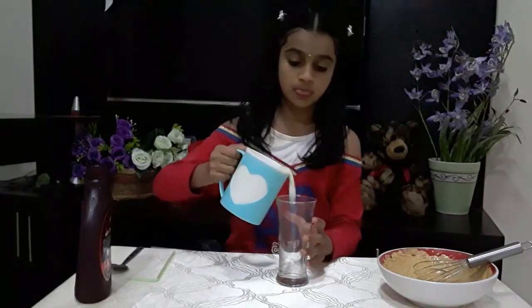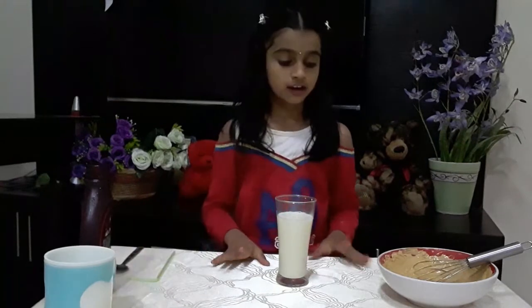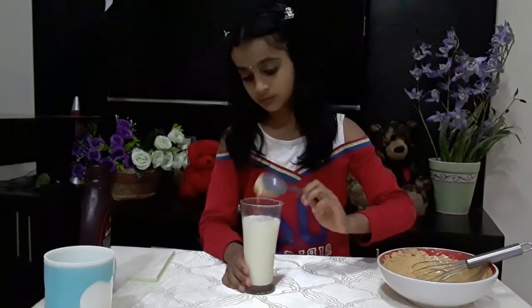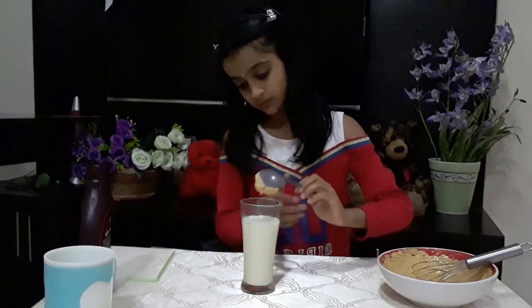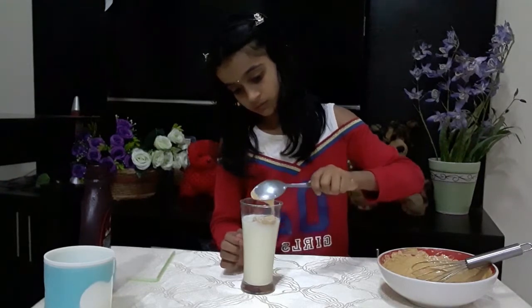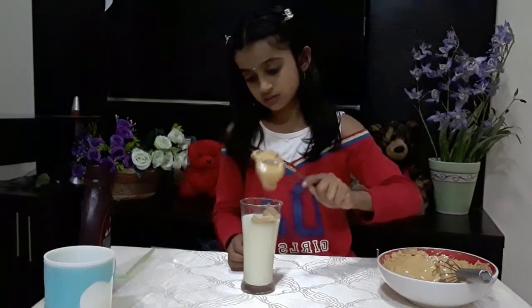Now for the next step, take a cup and pour some milk into it. Now I've poured the milk — we're going to put the mixture on top of the cup with a dry spoon.